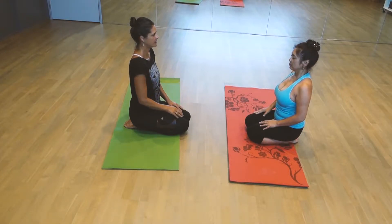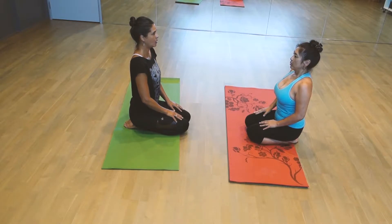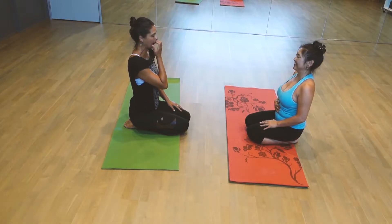Great. Take this next inhale, gently flutter the eyes open, and we'll take that exhale through the mouth. Easier through the mouth. Yeah. That's great.